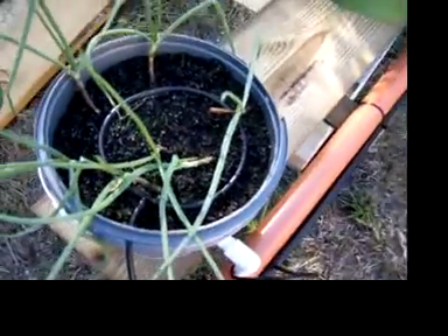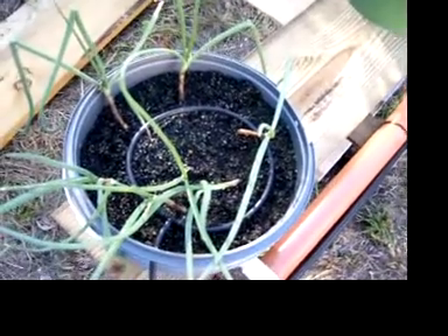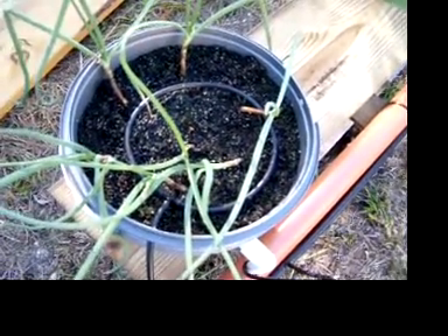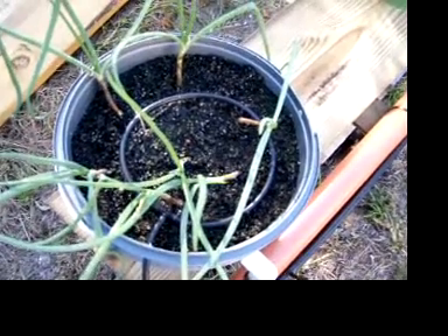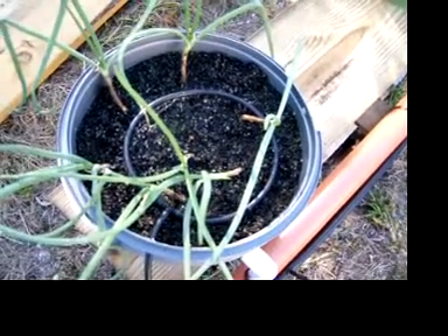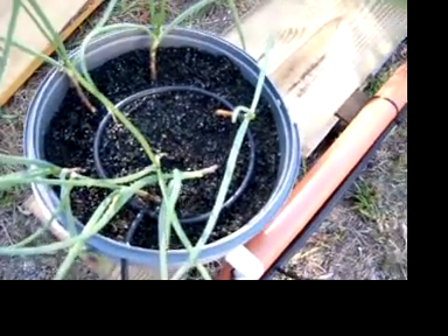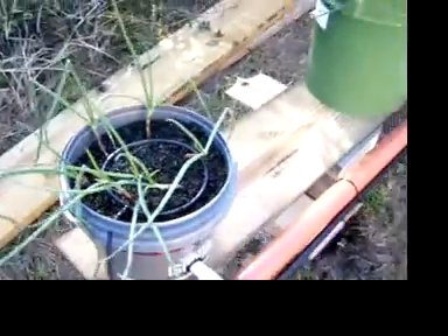I tried a little experiment down at the end — I've got a small bucket with some onions in there. This sounds odd, but the media in there came out of a water softener tank. It's some type of charcoal media or something. But they're rooting in there — we'll see how that works.